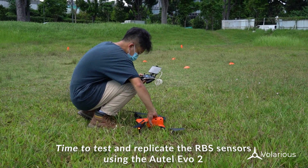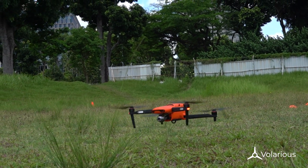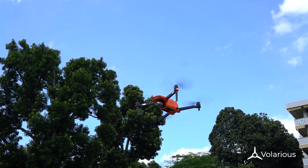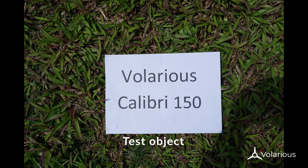Now let's move on to the RGB camera. This is likely a Sony IMX 586 sensor which has 8K video. Here we try to simulate a car plate by having the text printed out at 36, 48, 72, and 150 font size.